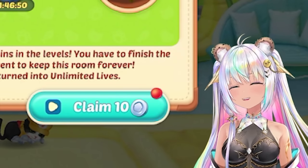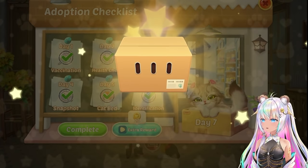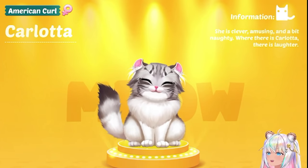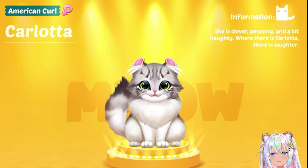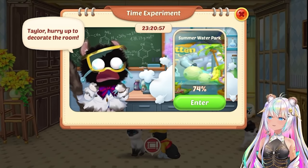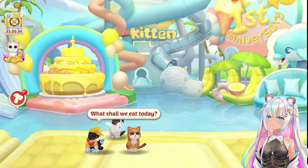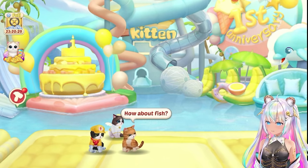Am I getting a new cat? I finished the adoption checklist and this looks like there's a new cat. Carlotta, an American girl — she is clever, amusing, and a bit naughty. Where there is Carlotta, there is laughter. She's so cute. So I've been earning points and we can finish the summer water park — it looks like it's 74% completed already. I've been playing and doing some games and now I have over a thousand. Let's check this out and then check out the brand new cat.